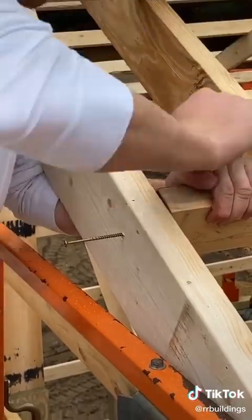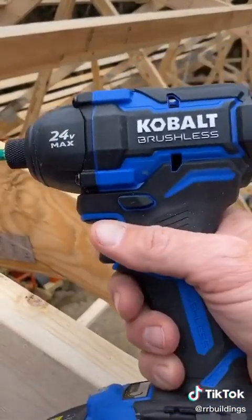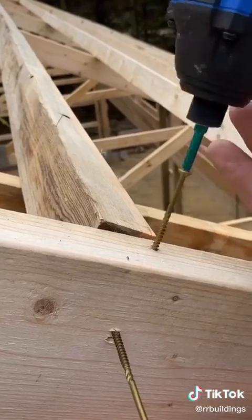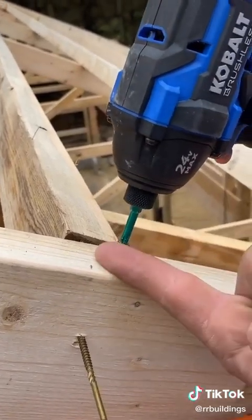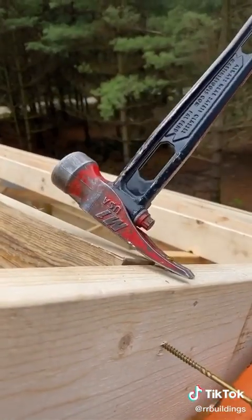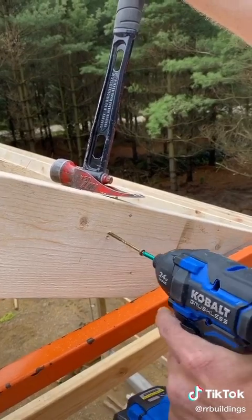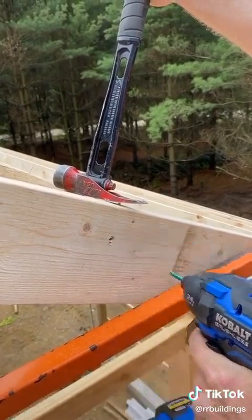Struggling to get that board planed in right? Let me show you a trick. All you need is a screw and a drill. Step one: put the screw on the low side of the board — oh, and you need a hammer. Step two: hook the screw with the hammer, apply pressure, and assume the position. Step three: screw.